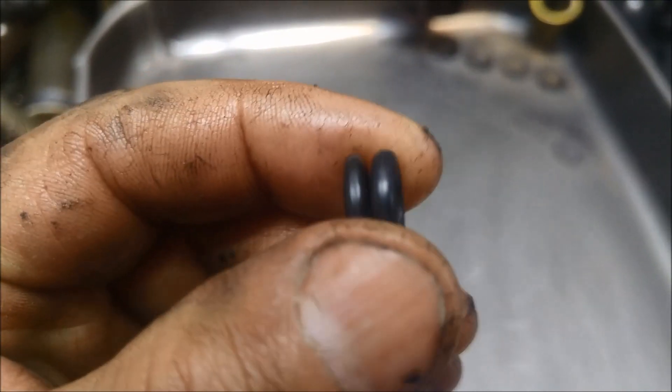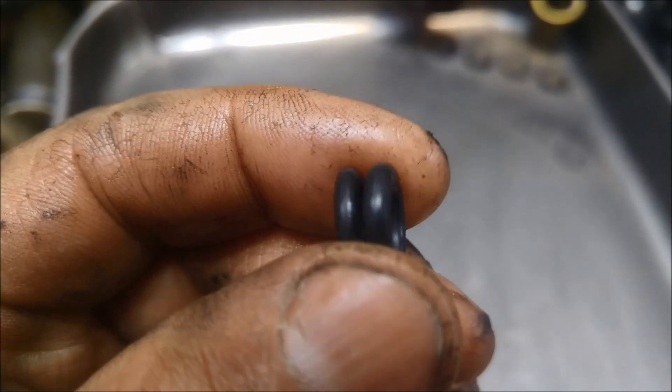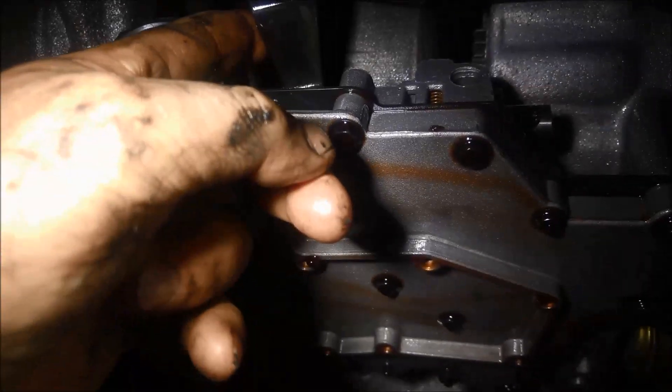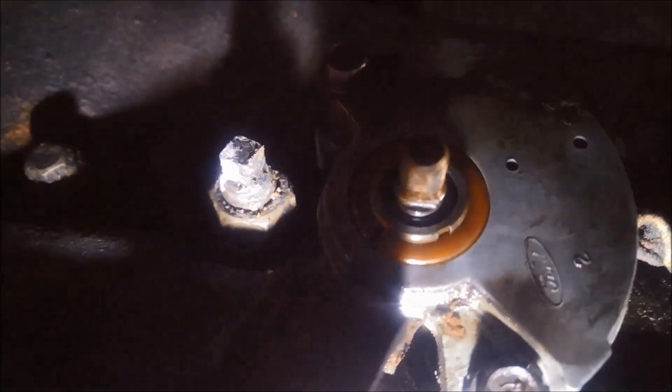We've got the old throttle valve o-ring on the left and the new one on the right. When you are pushing the throttle shaft o-ring in, it'll keep trying to push itself out, so what you can do is just hold it in with your finger or a screwdriver — be careful you don't cut that o-ring because there is a little step on there. Push it all the way in and it just sits there.